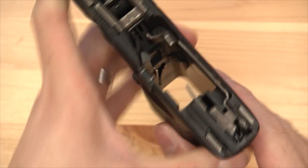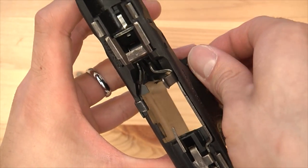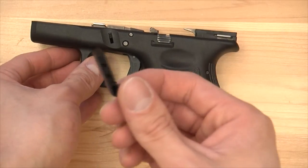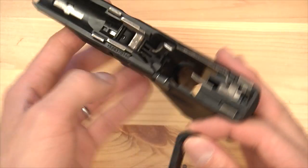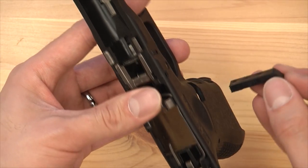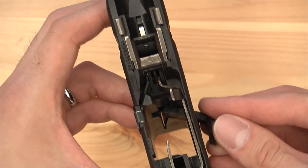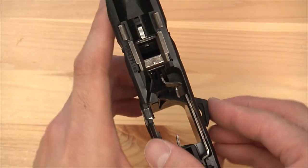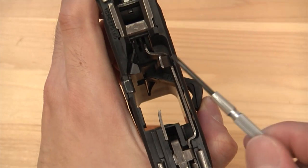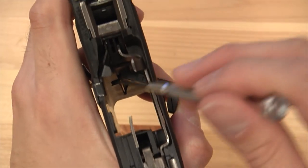Now just pop it out from this side outwards. To install the extended version, get your magazine release and go in from the right side. Make sure all the components are on the bottom. Put it in and you can see we need to get the pin back over it, so angle it and hold it in while going from above with the screwdriver to pull it outwards, so it goes above the extended mag release.